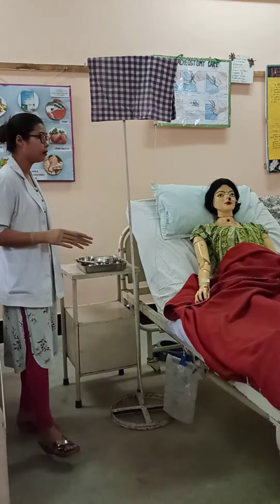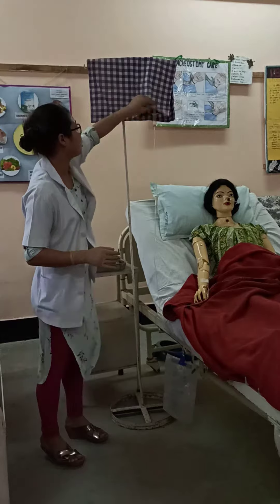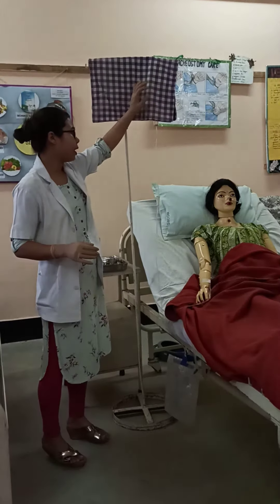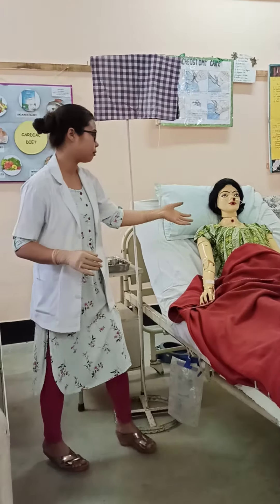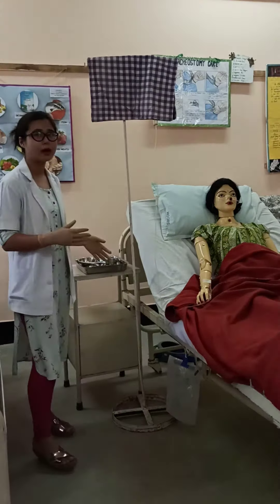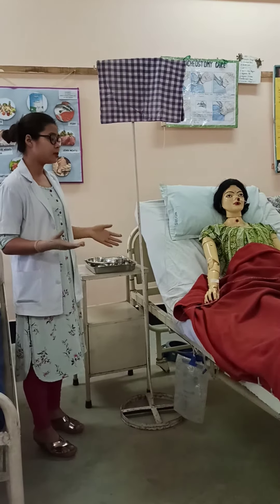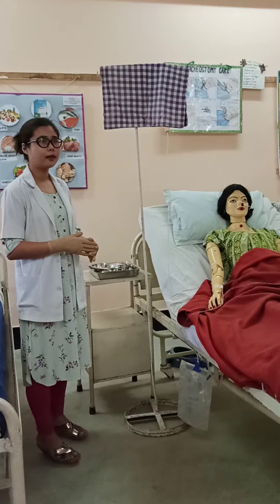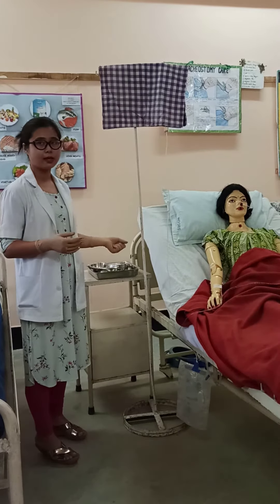During the procedure, cover the blood bag with a towel, and before giving the blood, always cross-check with other staff, which includes the blood type, the expiry date, and the unit number, and also the doctor's advice.